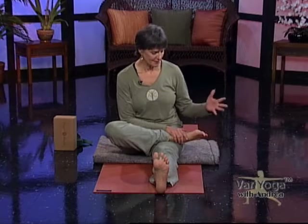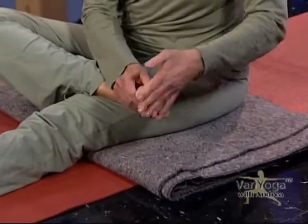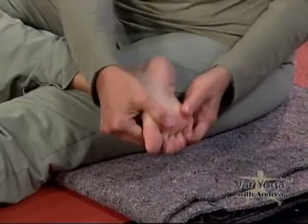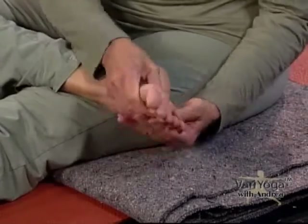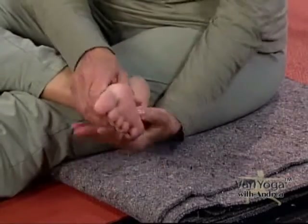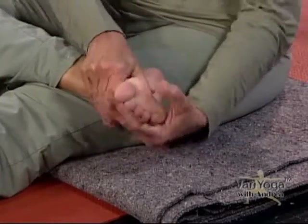Massage the foot, putting the thumbs at the base of your toes, fingers at the top. You can vary your foot massages — sometimes put your fingers between your toes. Just make sure you get some stimulation, movement, and pressure into your feet and toes. You could do this every morning before or after your shower, before you put your shoes on — just give your feet a little care. You're helping your whole body when you start at your feet. They're our foundation, and when they're not happy, parts of our body are not happy.